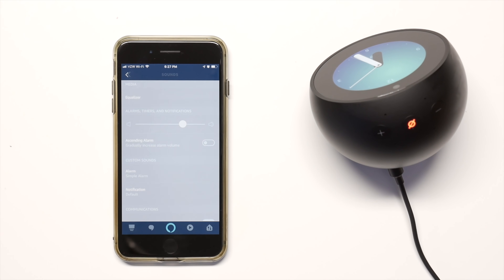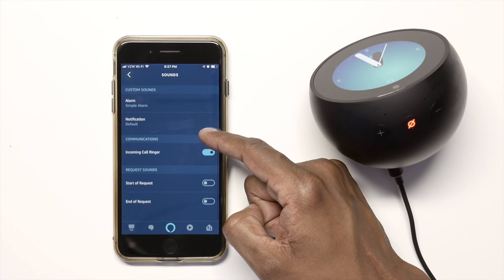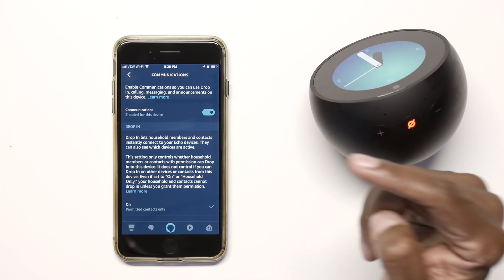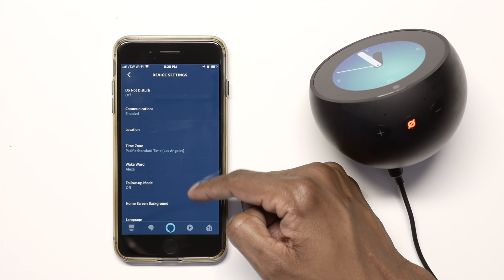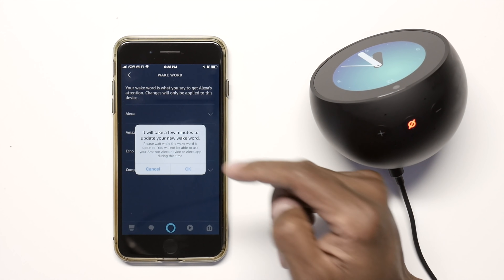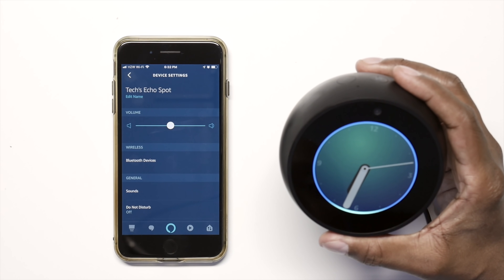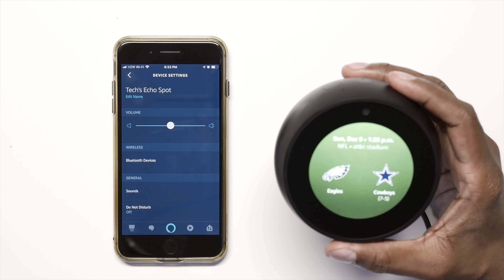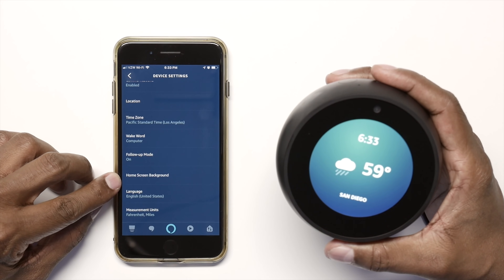You can connect a Bluetooth device, and under Sounds you have an equalizer plus settings for alarms and default notifications. You can put it in Do Not Disturb mode or disable the Drop-In feature so people in your household can't talk to you. You can update your location and change your wake word — let's call it 'Computer.' You can also enable follow-up mode. For example: 'Computer, when does the Dallas Cowboys play next?' and Alexa replies that the Cowboys play this Sunday at 1:25 PM at home against the Eagles. You can also choose a background screen using pictures from your phone.